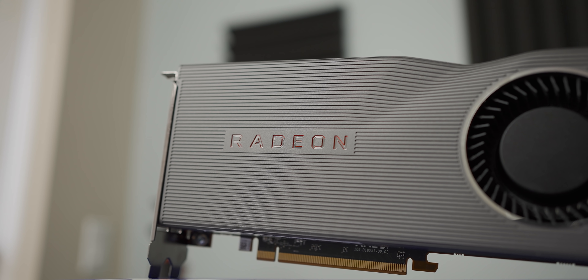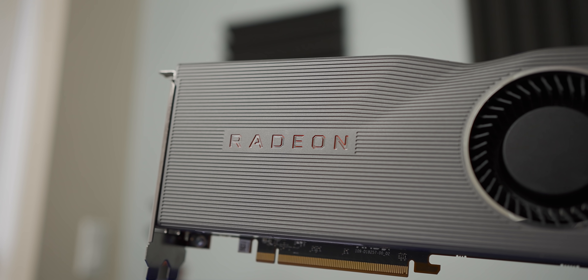If both of the fans on your AIO die at exactly the same time, it's not going to be that bad. In fact, you may not immediately notice, because you'll just keep gaming for a couple hours before anything happens.